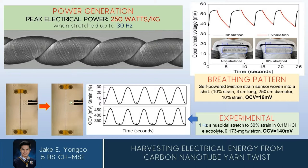That's enough to power two 25-inch colored TVs or a washing machine at home. Also, the researchers attached the twist-run harvester into a shirt, and every time a person inhales, the yarn stretches and produces 16 mV of power.